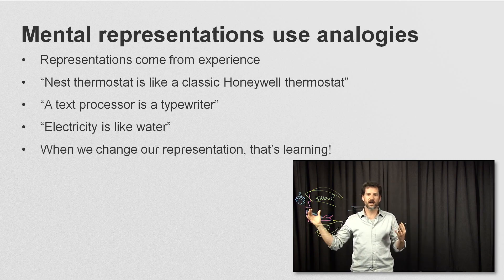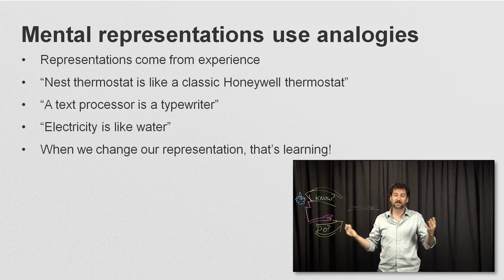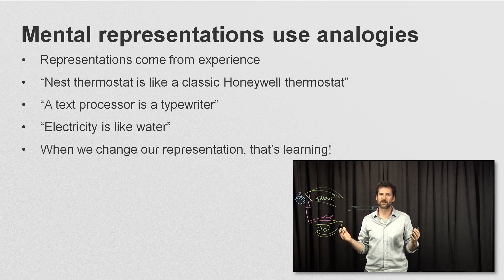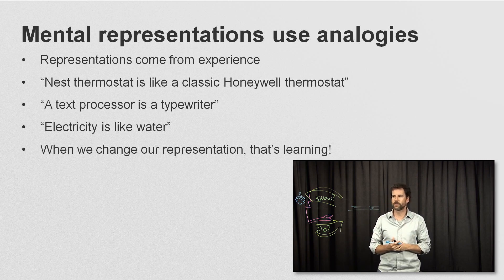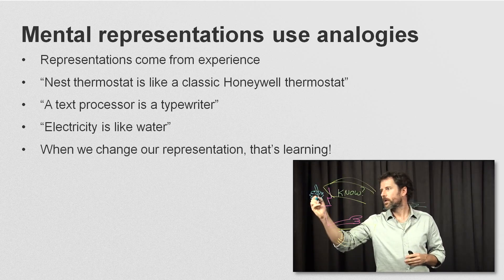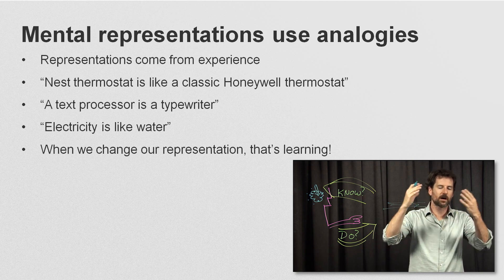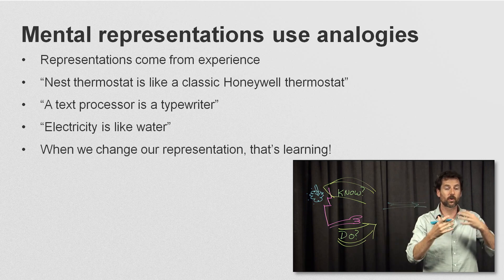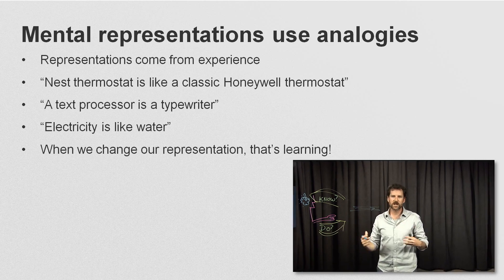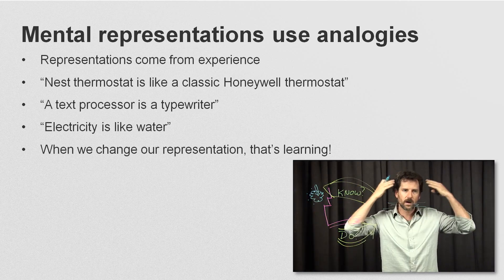That's not to say everything is neat and tidy. Our mental models often aren't right — they're almost never complete. Electricity is like water in some ways and not like water in others. And they're often rife with superstitions. Computers are an amazing catalyst for superstitious behavior. We all have these superstitions, even really technologically savvy people, that we know on some level aren't real, yet because we don't have a better explanation, we use them anyway. Over time we build more and more representations that can dovetail together, or we can layer on more abstract representations using equations. They co-exist, and when we change or add our representations, that's essentially what learning is.